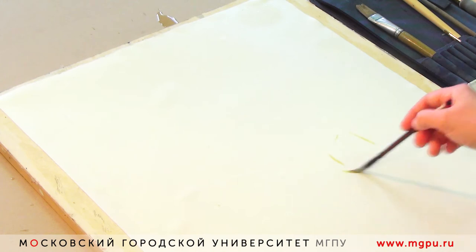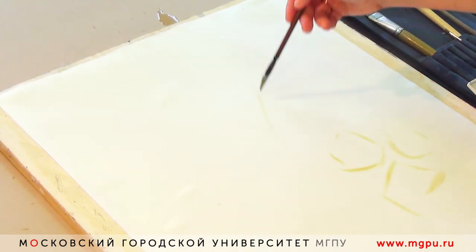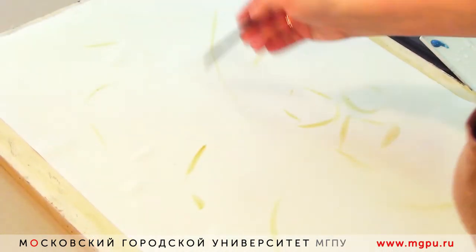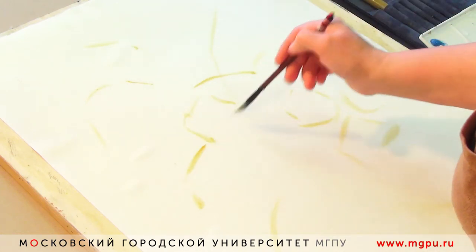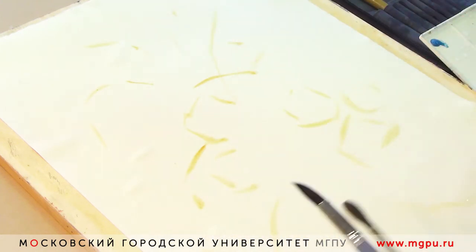Когда бумага подготовлена к работе, мы начинаем делать лёгкий предварительный рисунок. Обычно он выполняется охрой. Мне хочется сделать творческий этюд, этюд-фантазию, этюд-композицию. И поэтому вы сейчас увидите, что я начинаю работу от общего к частному — собираю работу при помощи фона, отдельно прорабатывая детали, композиционный центр и разнообразные элементы.